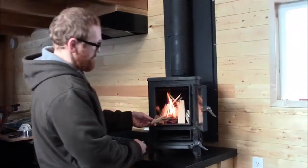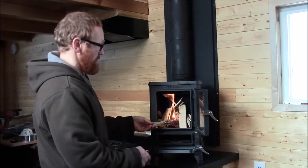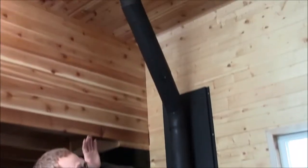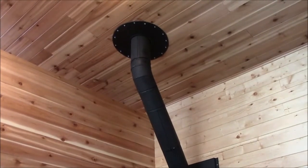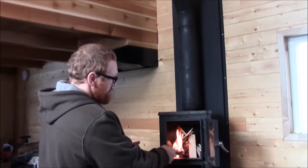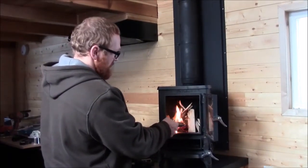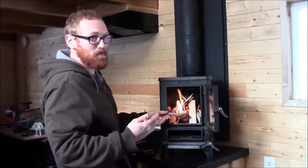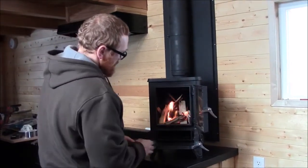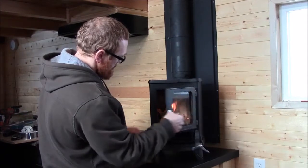Looks like most of the smoke is going up the chimney so that's a good sign. There are quite a few bends here in the chimney and it's not a long run, but sometimes you can get smoke back if the chimney is not designed properly. We didn't actually have an expert come in and do this, so I'm glad it's working. Let's close the door and see what happens.